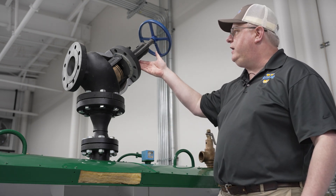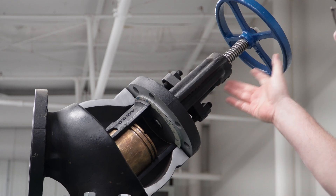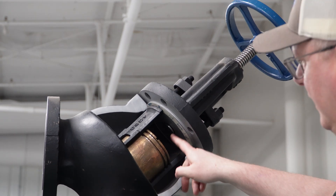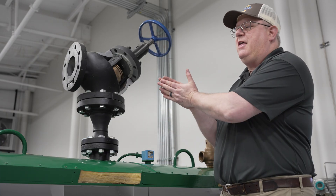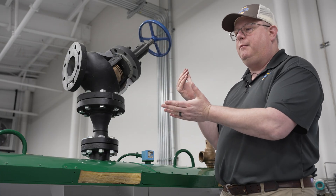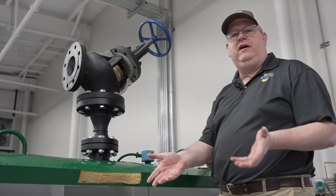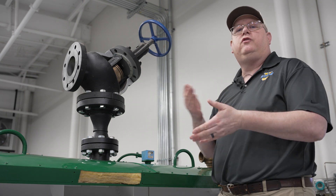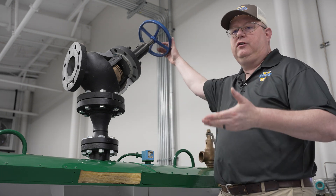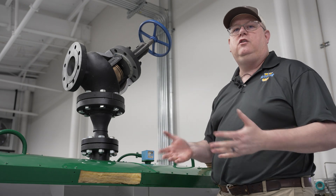But in the case we have a packing fail, or we've got uncontrolled leakage at the stem, back seating does provide an additional way to stop that flow through the stem. That's not a condition we want to leave a valve in in normal use, because expansion and contraction could result in that valve becoming very difficult to close. But back seating is a tool that we can use when we need to.